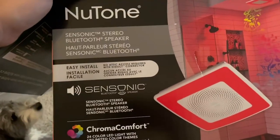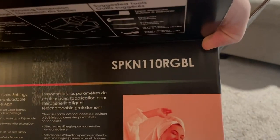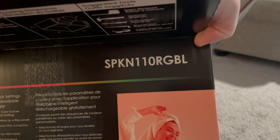What up, wanted to quick hop on here and do an unboxing. This is the new Tune Bluetooth speaker. It is the SPKN-110RGBL.